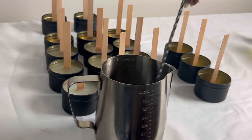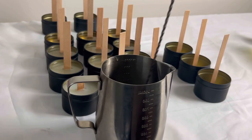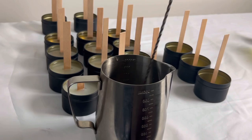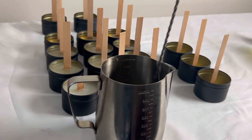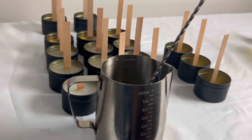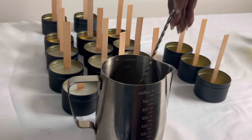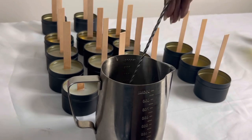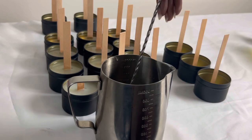Once again, I'm going in and stirring my wax and my fragrance oil to make sure that it is properly bound together. I am going in for the full two minutes and I did have a timer on the side to make sure I'm stirring for the allotted amount of time. Once that is all stirred, I'm going to pour it into the tins, move them back so they are setting, and then move on to the next scent.